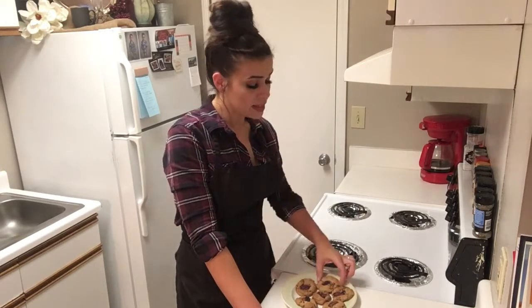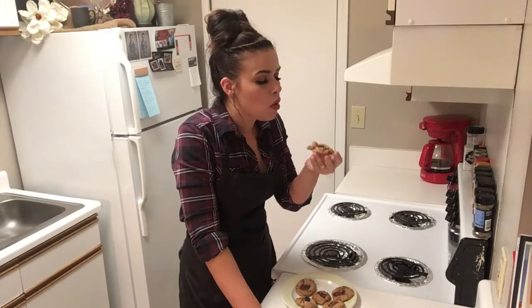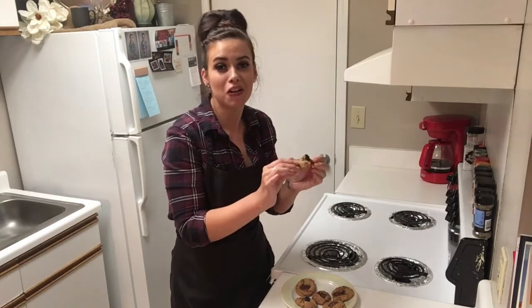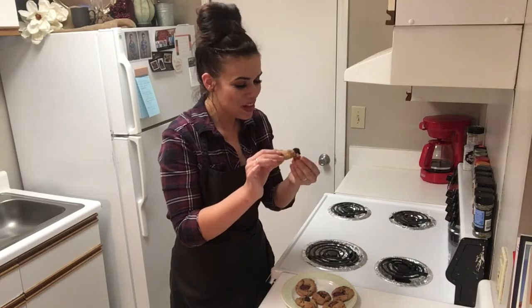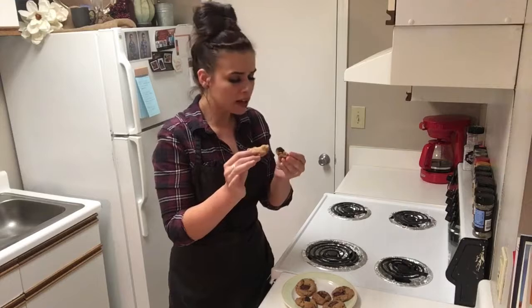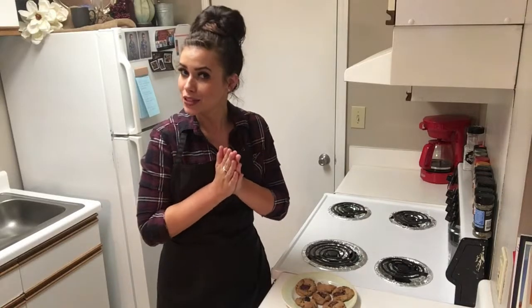I have definitely waited long enough to try these. They smell so good. I'm really excited about this. Oh my gosh — this is the epitome of the perfect cookie, I promise. You take them out of the oven when they're still just a little gooey in the center. Absolutely delightful. I hope y'all will give these cookies a try and love them as much as I do. They are delicious. Thank y'all so much for stopping in today. Make sure you give this video a thumbs up. Make it a great day. See you soon, bye-bye.